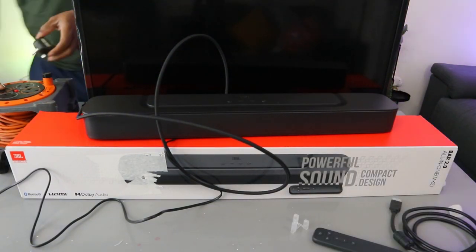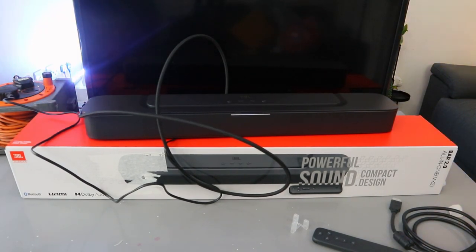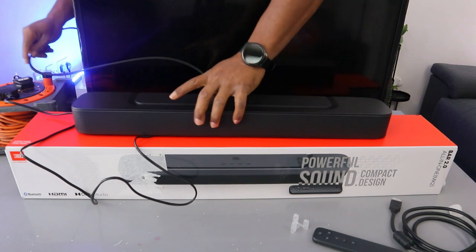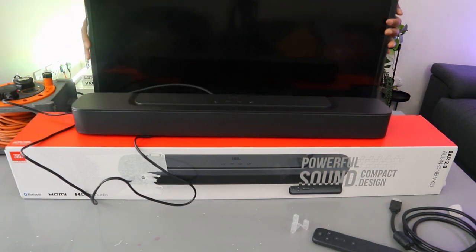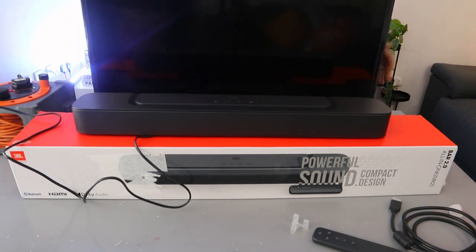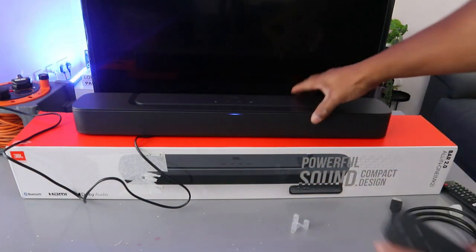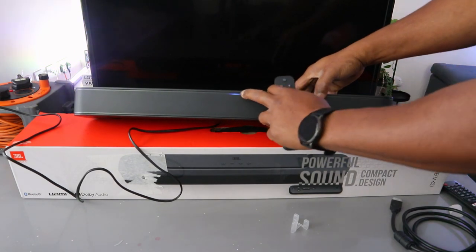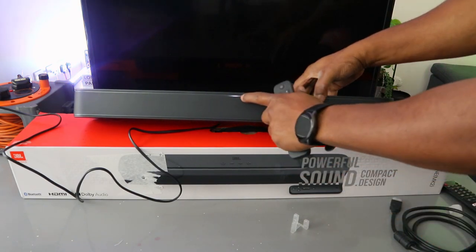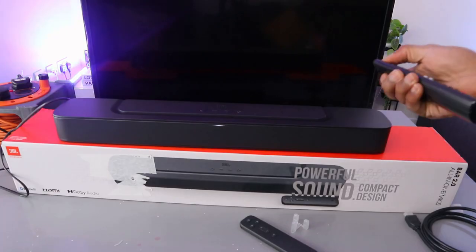Take the other end of the cable and connect it to the HDMI eARC input on your TV — push it inside and it's in. Now plug the TV and soundbar back in. Use the soundbar remote control to switch it on. You'll see a blue light indicating Bluetooth mode — select TV to change it. Once in TV mode, you'll see a white light.